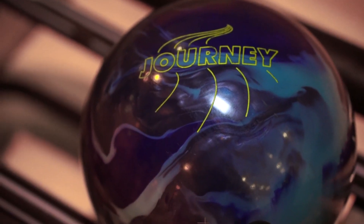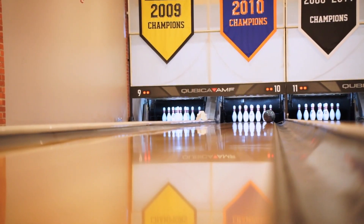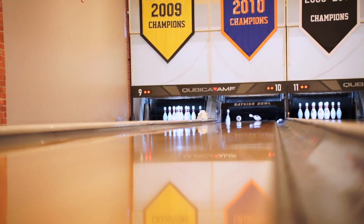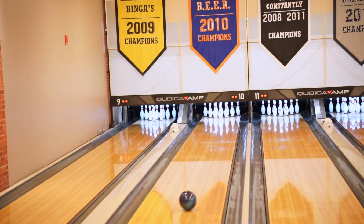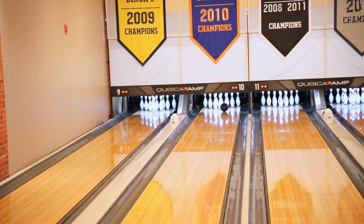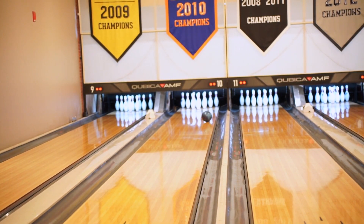Journey is a beautiful mixture of core and coverstock. We have the F8 weight block, which we took from Fate, and now we've wrapped it in one of the best coverstocks in the world, the TX-16, and we've added a little bit of pearl into it to give us a little more length through the mid lane. What makes this ball so incredibly special is how easily the ball can get down the lane, but because of that slightly stronger coverstock around the F8 weight block, it really doesn't miss it down lane.